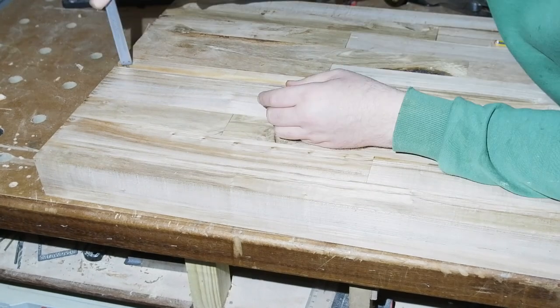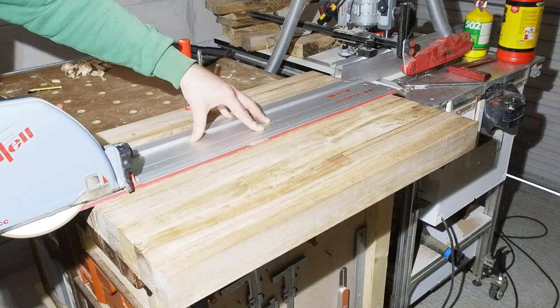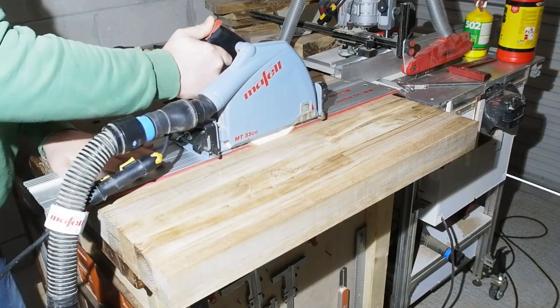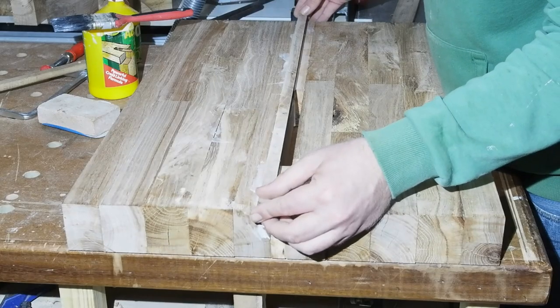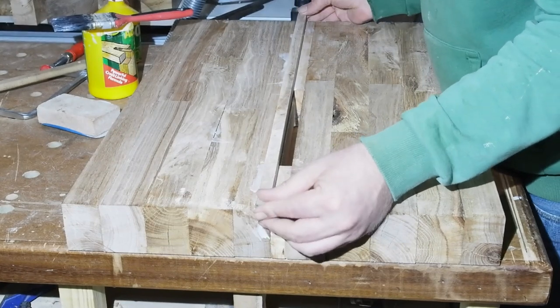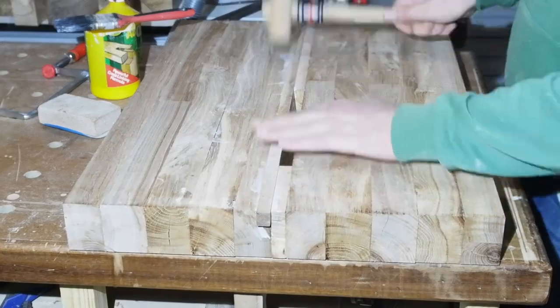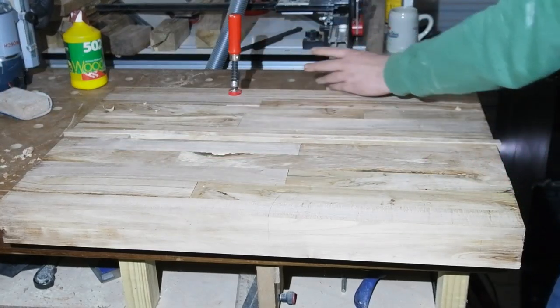I also used the caliper to gauge the depth. I was going to set up a router to rebate the housing for the fillet but figured it'd be super quick to just do a few passes with the plunge saw — which it was. The fillet was just ripped on the table saw. Nice snug fit — didn't need clamping, just some glue and tapped into place. A couple hours later it could be planed flush and a light sand for good measure.